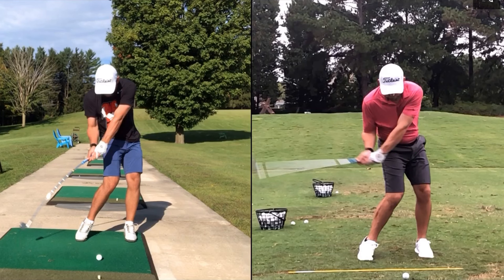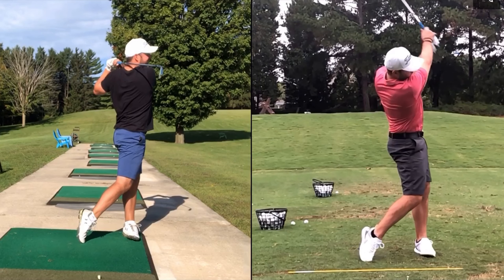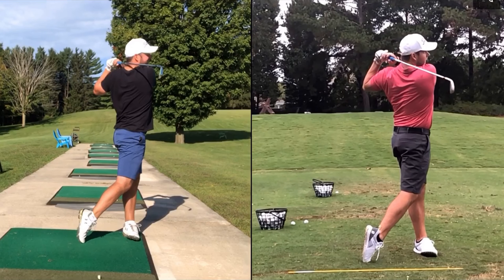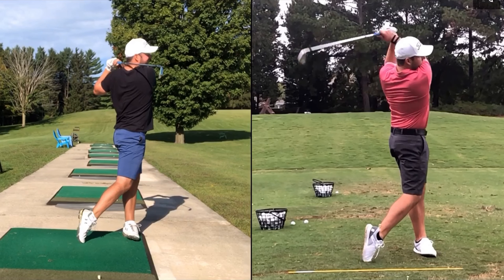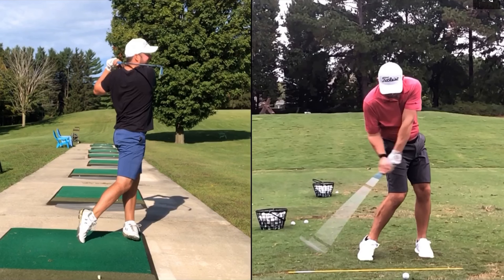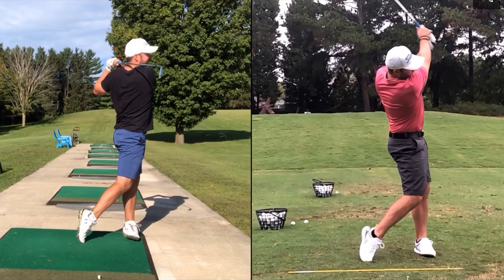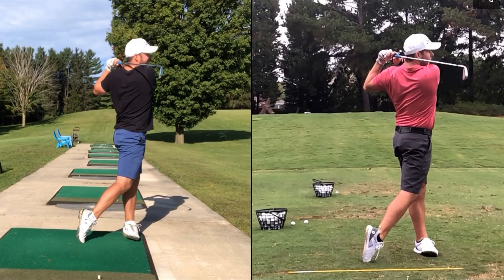It's just real good stuff. Let's finish. That's solid. That looks good. That looks good.